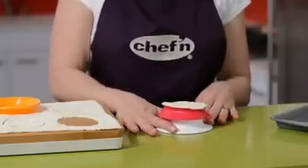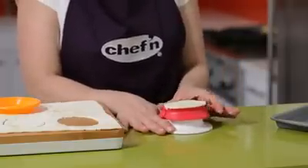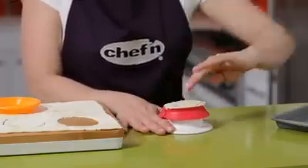Now holding the base, I'm going to twist just the top of the machine to create a perfect little pocket. You may have to press down lightly to help it along.